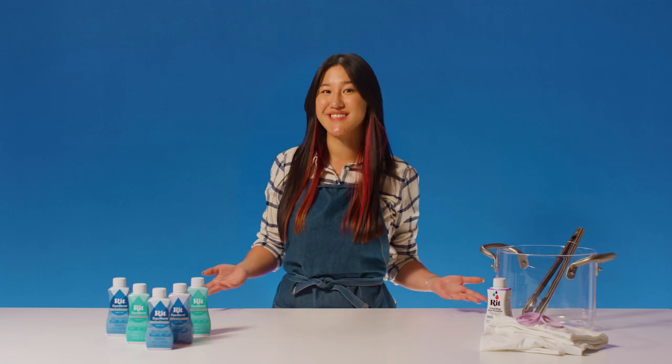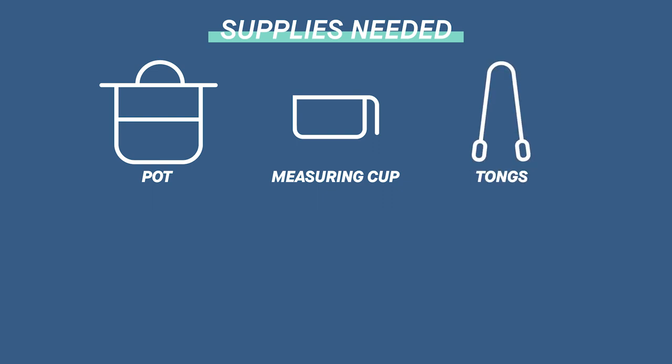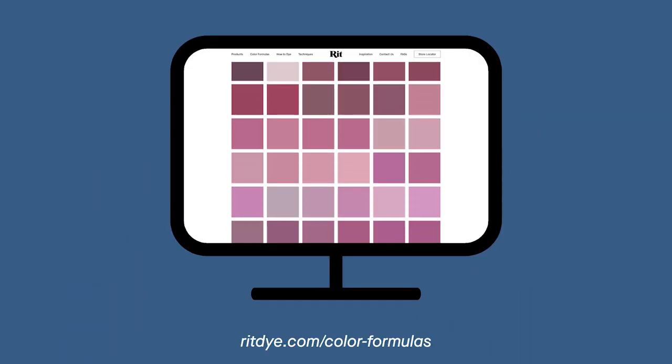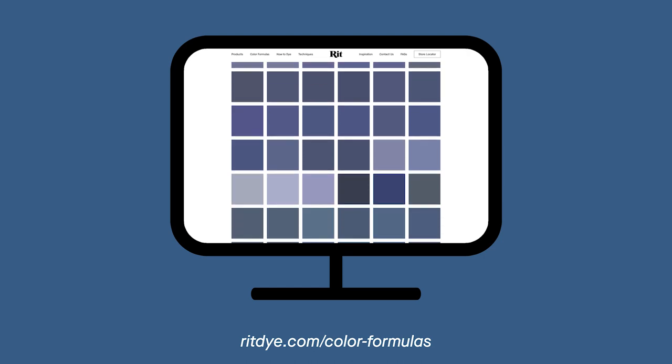So with that in mind, let's get started. You'll need a pot, measuring cup, tongs, rubber gloves, rubber bands, dish soap, and of course your favorite Dye More for synthetics color. You can use it straight out of the bottle, or check out our formulas on our website where you can create over a thousand additional shades.